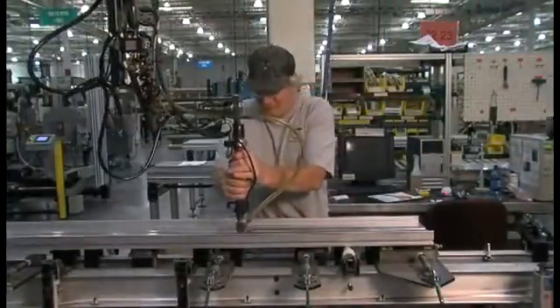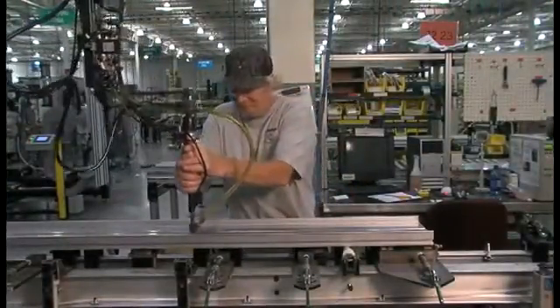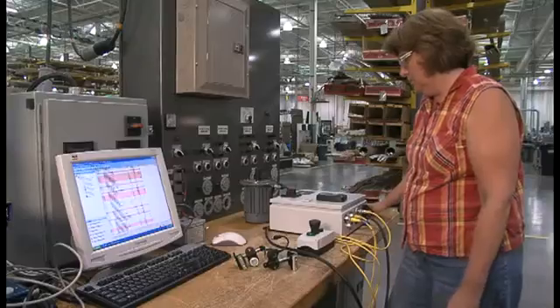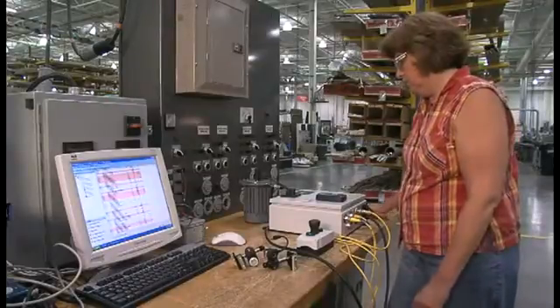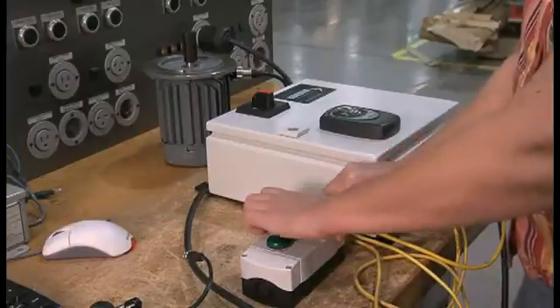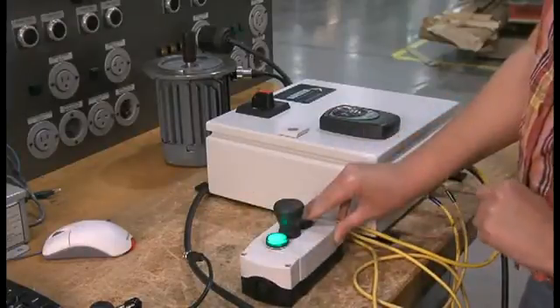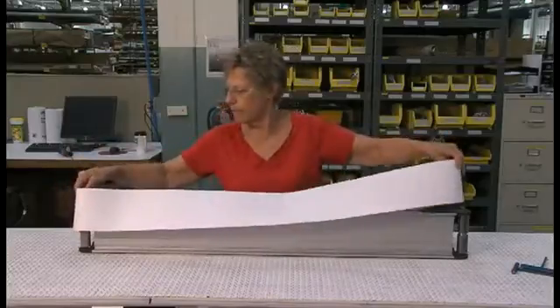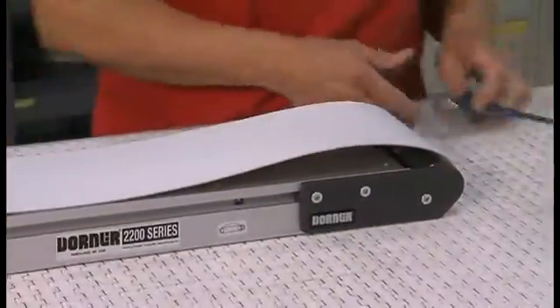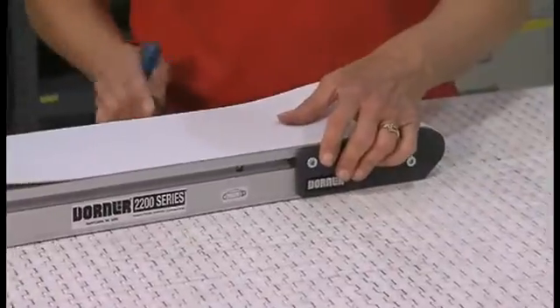A Dorner 2200 series conveyor makes it easy to increase productivity and quality and now ships in only 48 hours. All Dorner conveyors are built to your exact specifications to fit your needs and are assembled and pre-tested in our shop to ensure a quality product. This means fitting the belt properly onto the conveyor with the v-guide in place and tensioning the conveyor belt to eliminate any lag or slippage.